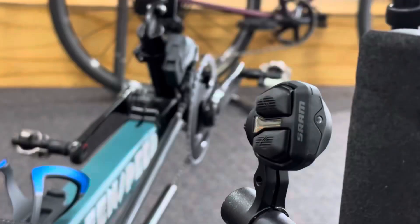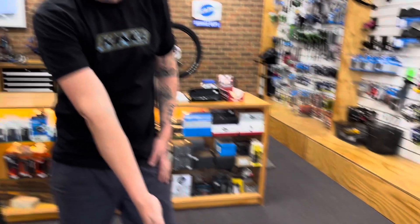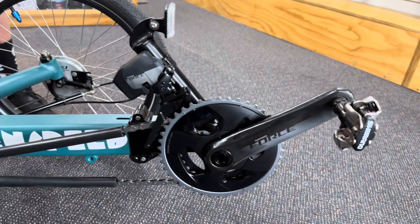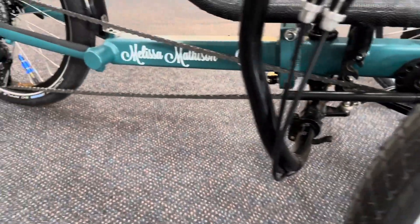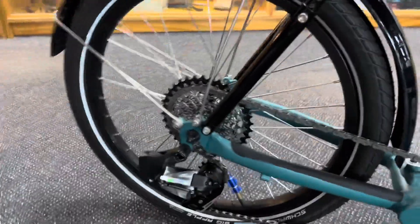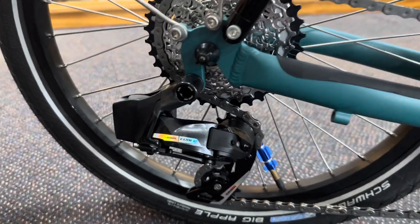This thing now has carbon fiber SRAM Force cranks on the front with two chainrings, and three full chains connecting to the rear wheel — it's a long chain on this bike. We also did a custom rear wheel build with a SRAM XDR driver for the little 20-inch wheel, and a wireless derailleur.